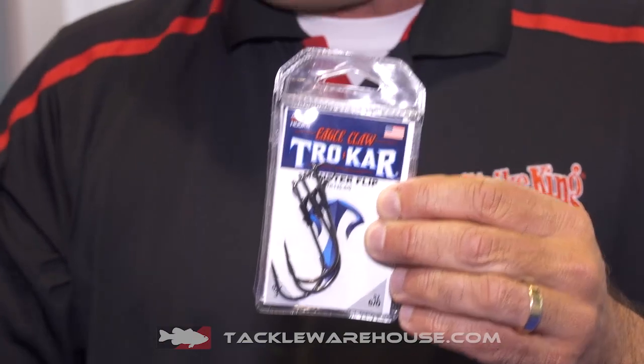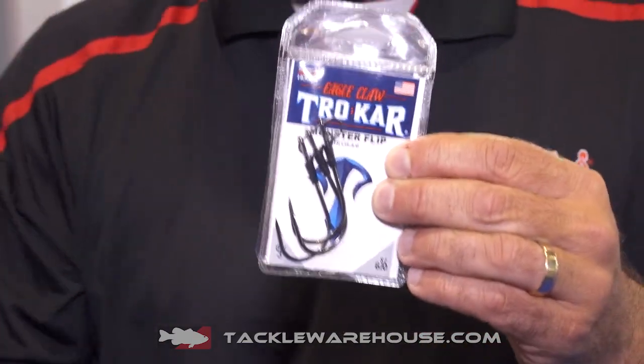And then the big dog — the monster flipping hook, TK135. Literally, this is the flipping hook. Whenever I'm fishing, this is the flipping hook I use the most. Whether you're using super lines, braids, and you're really torquing it, punching mats, heavy grass, heavy milfoil.